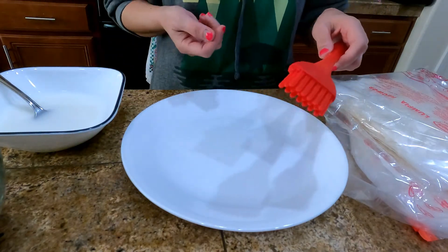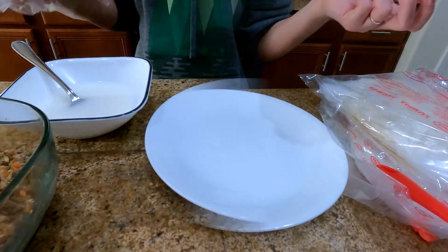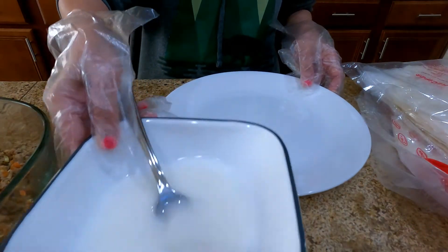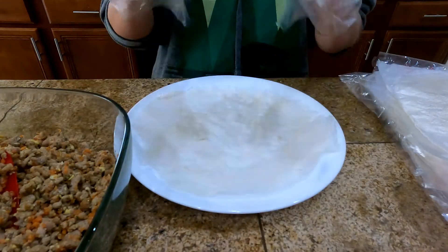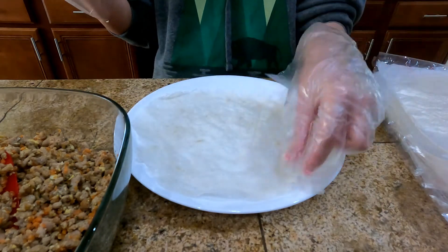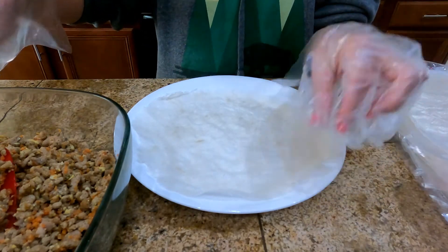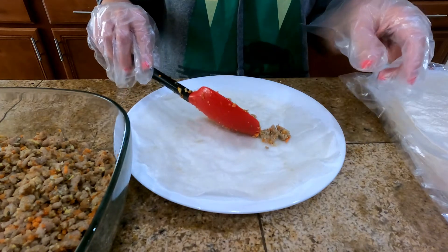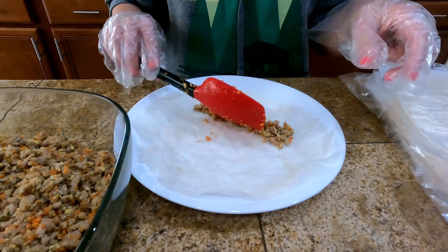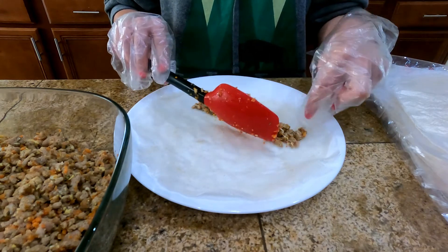If you just put water, sometimes it won't stick. Make sure you add cornstarch. Sometimes I use the square ones. You can buy wrappers from any oriental stores, Safeway, or Walmart. Just make it thin and longer.